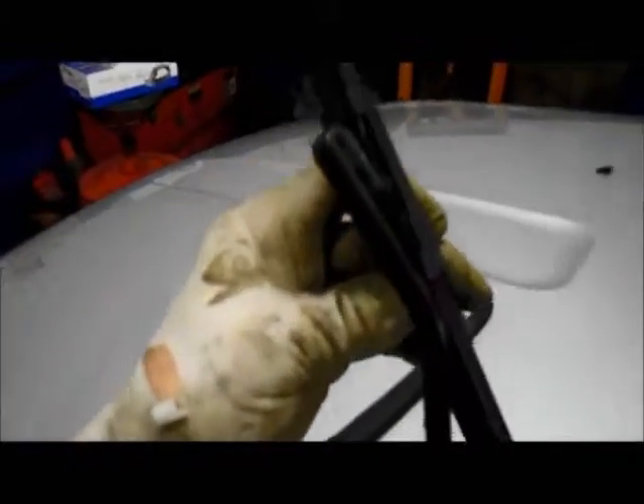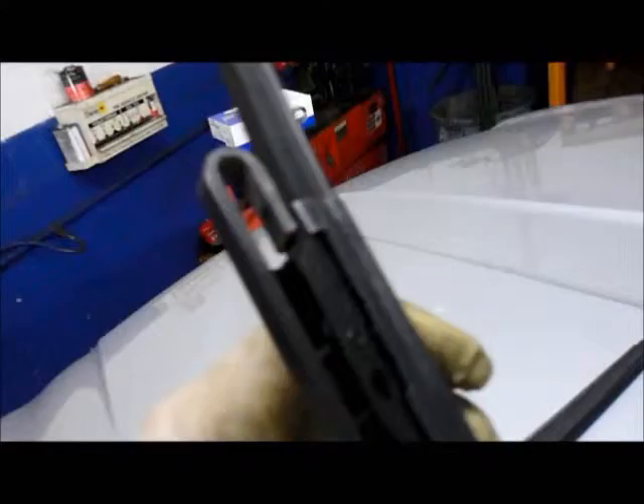To replace it with the new one, you just slide the blade up into the arm. There's a little pin inside here that locks it in place, and you'll hear it snap — then you know you're in.